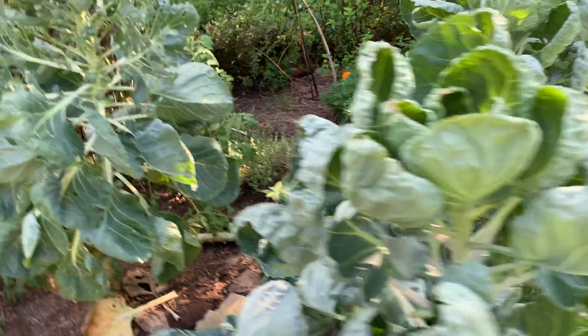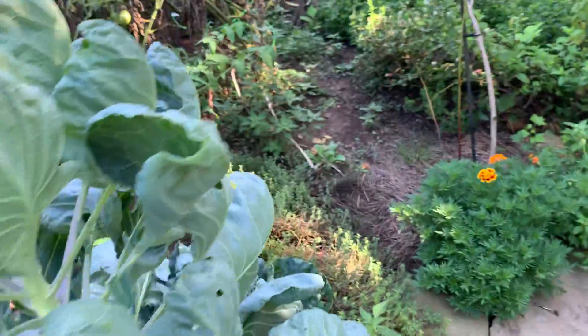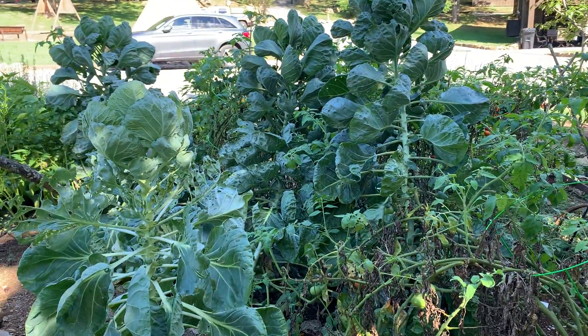Look at this! Incredible! So beautiful and fun. I'm ready to start our own community garden.